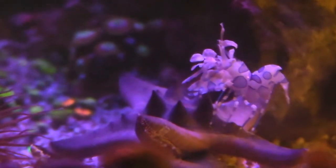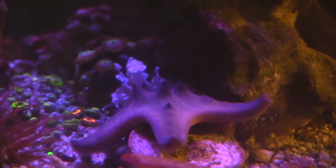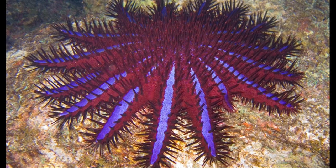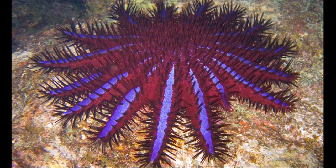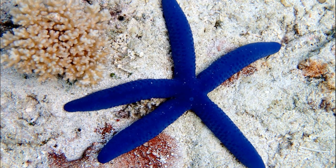Sometimes it takes them several days to devour their live prey. They usually feed from the tip of the arm to the central disc. They even feed on the infamous crown of thorns starfish. However, this species is not their preferred prey — they prefer species like the blue star.